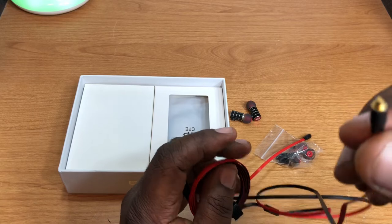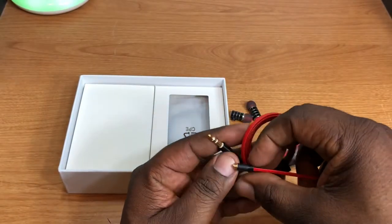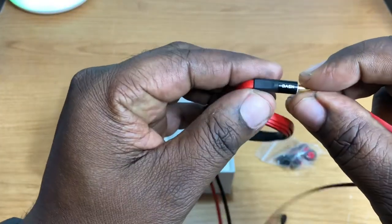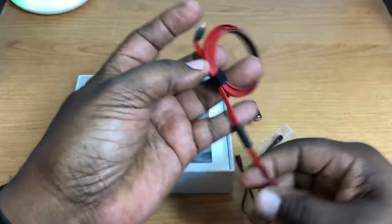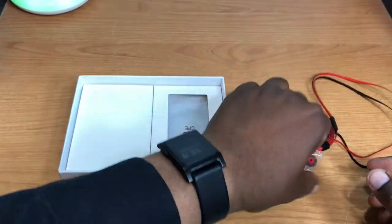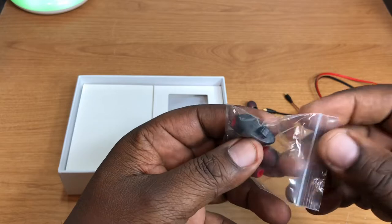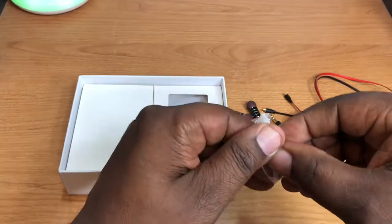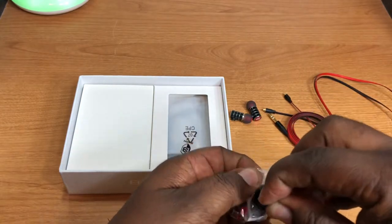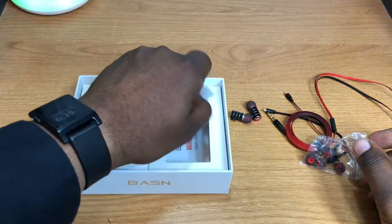Where it attaches there's a gold tip, and you also get a gold tip on the 3.5mm headphone jack plug, with the company brand name right there. This is one of those nice flat cables that are kind of hard to tangle up. You also get different earbud tips, a little clip here to secure it to your shirt, and small, medium, and large ear tips.